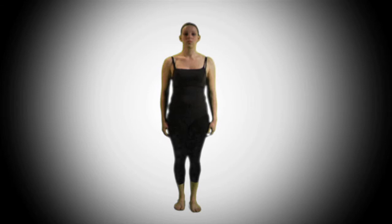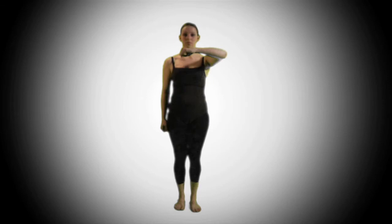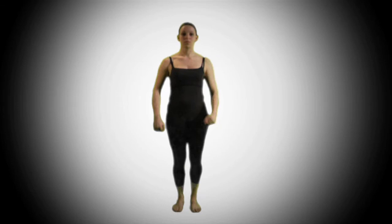Next, for the arms, we bring up the left arm up first, then the right, left, right. Together: one, two, three, four. Once again: one, two, three, four.